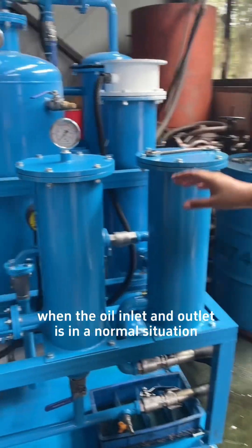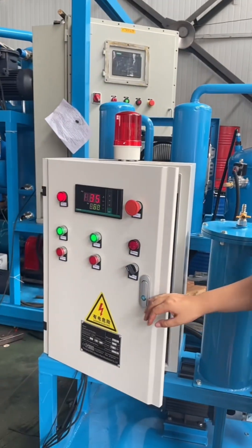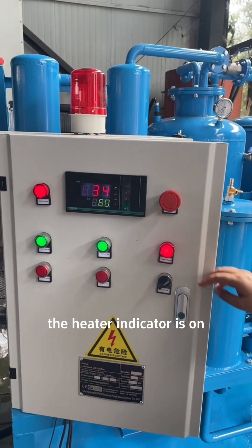When the oil inlet and outlet is in a normal situation, then start the heater. The heater indicator is on.